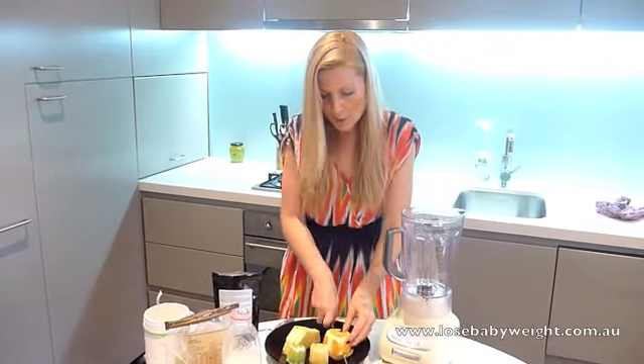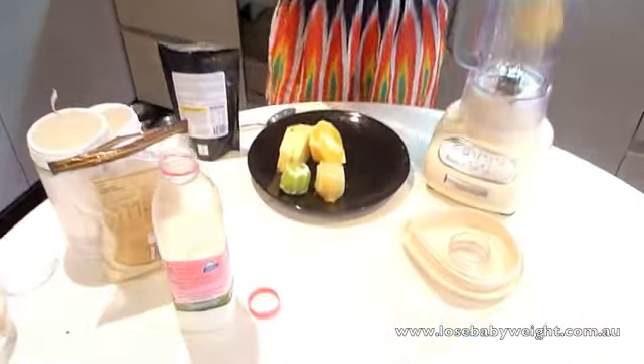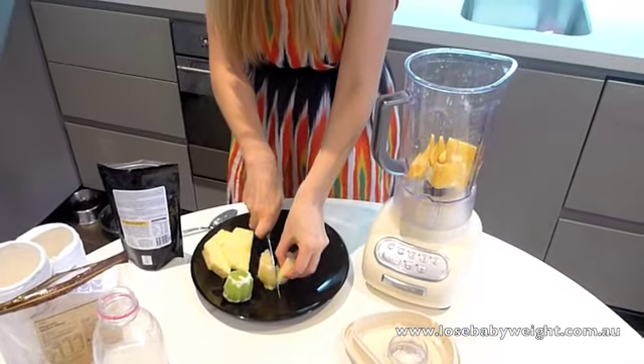So all we're going to do is just roughly chop up our orange into bits. What's really great about this is it's just so great for the morning because it's full of citrus which really gets you going first thing.